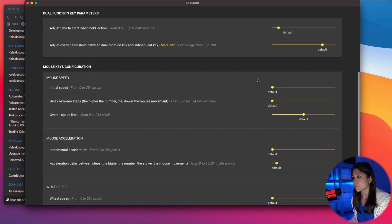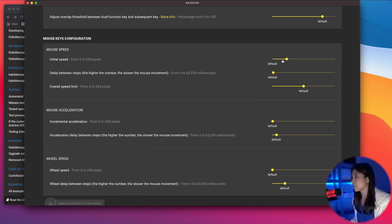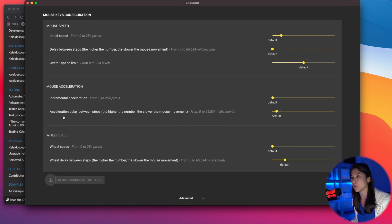Then we have the mouse speed settings. We have the initial speed measured in pixels, and the delay between steps — the higher the number, the slower the mouse movement. For example, with initial speed at 59 and delay at 63, it's a bit slow; you'd want to put the delay at a lower value and experiment with how you want the mouse speed to be. The overall speed limit is the maximum speed of your mouse movement. We also have mouse acceleration — the acceleration after the initial speed — and the acceleration delay between steps, where again the higher the number the slower the movement. And then we have the wheel speed.